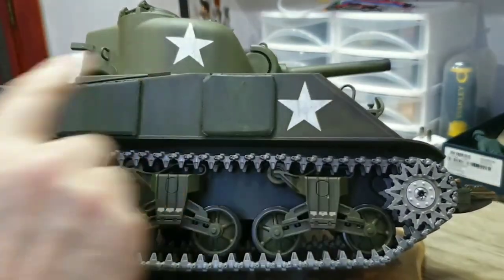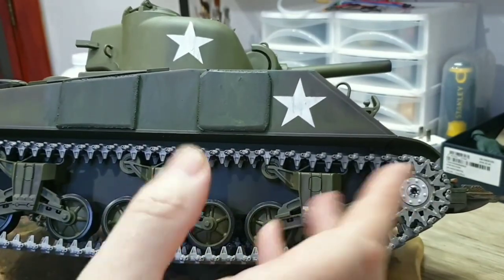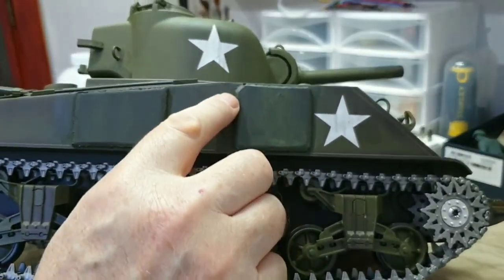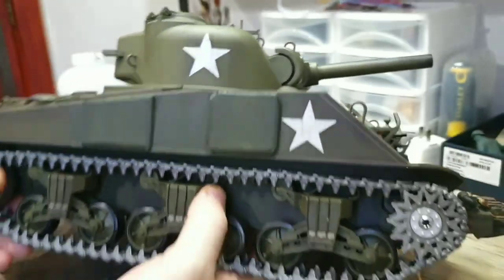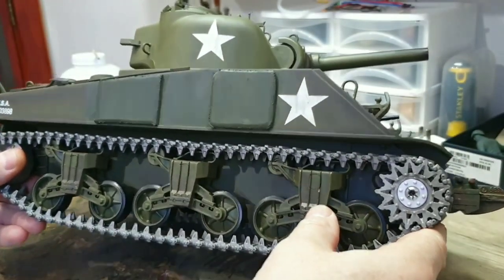As you can see it's a little bit different in colour there, but once you weather it all it should be alright. You can just see the angles there on the tank. If I bring it a little bit closer, it comes up pretty good actually, so I'm quite happy with that.